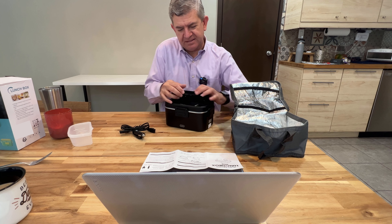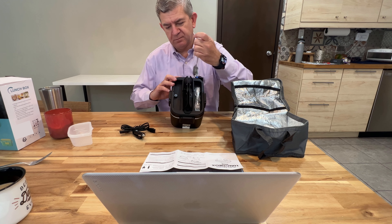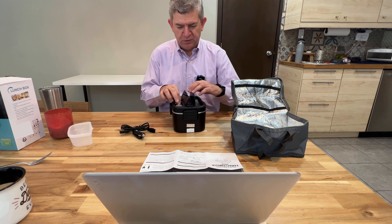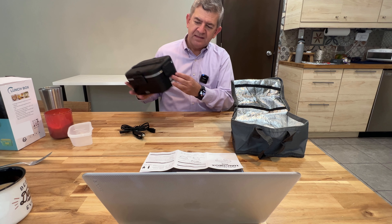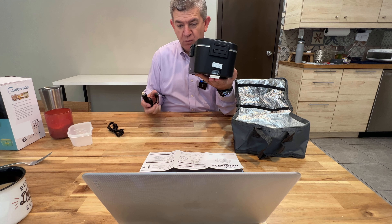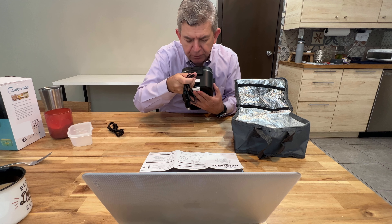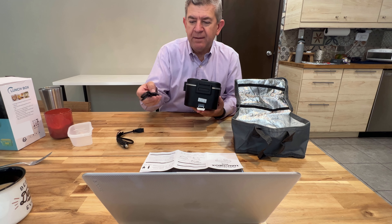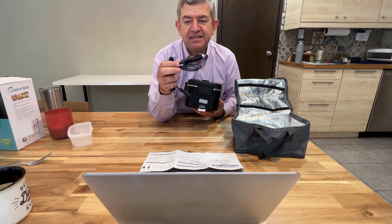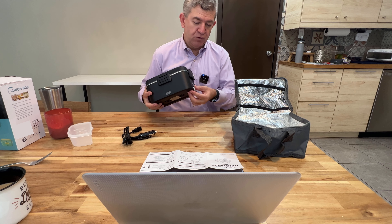You have these utensil compartments here to put your utensils. And let me show you — this is where you can connect it. Even if you are going to connect it with DC current in your car, if you're on the go, you can connect it here. Or if you are able to connect it to the wall, you will connect it over here. So either way, DC or AC connection, you can heat or reheat your meals.